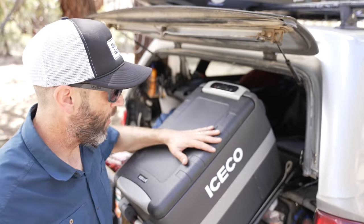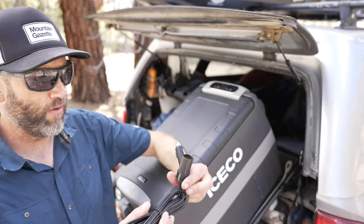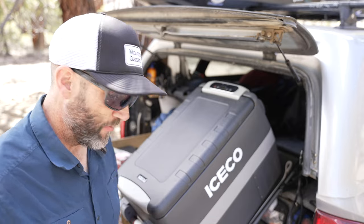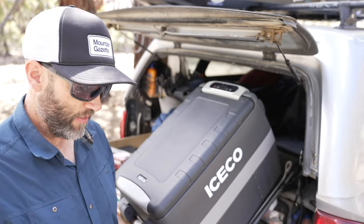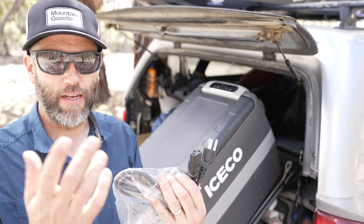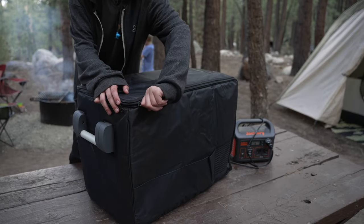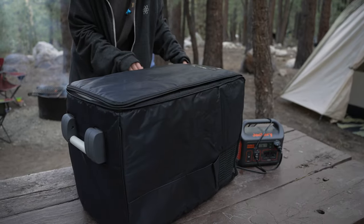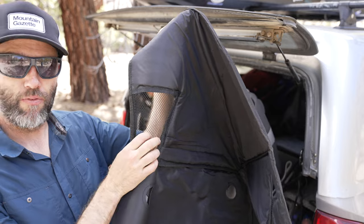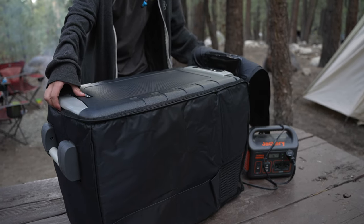This Iceco fridge comes with a 12 volt power plug, which is what I have it plugged into now in the truck. But it also comes with a 12 volt extension — you put the socket in here and then put that socket in your car. Most fridges don't come with this; my Dometic didn't come with this. It also comes with a power AC adapter, just like an AC adapter you'd have with your computer or monitor. And it also comes with this transit bag, which is a perfect fit. It provides extra insulation and protection, and it has cutouts for the airflow for the compressor and cutouts for the handles.